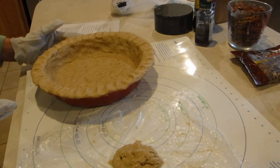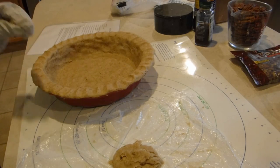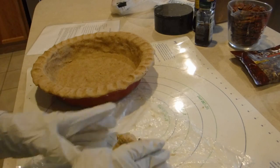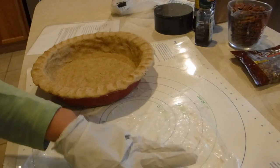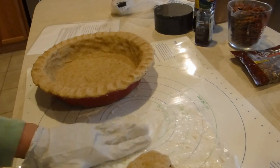It looks like I have enough dough left over to maybe make another small individual pie. For now I'm just going to put this dough in the refrigerator — if it looks like I have enough filling I'll come back and do a small individual pie.